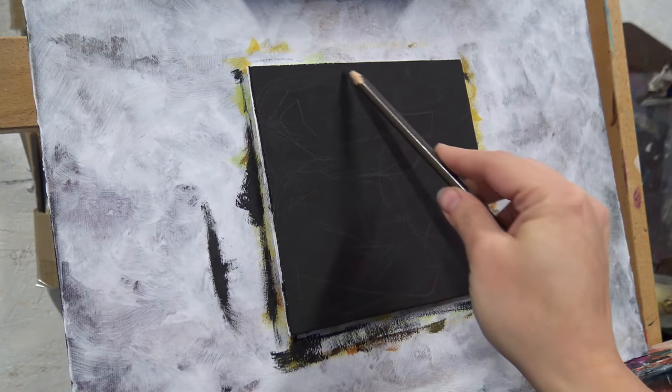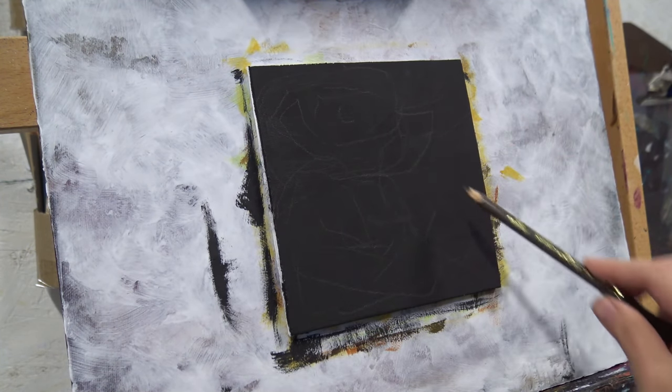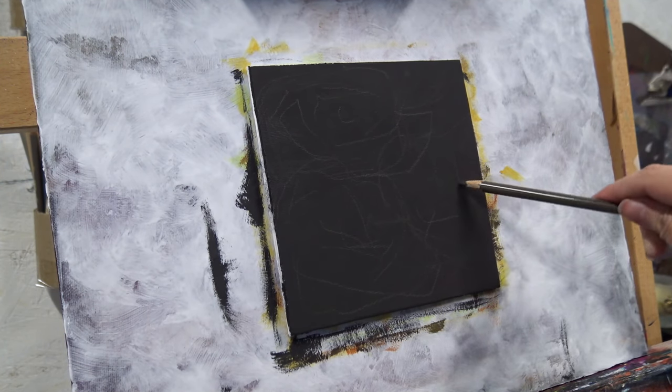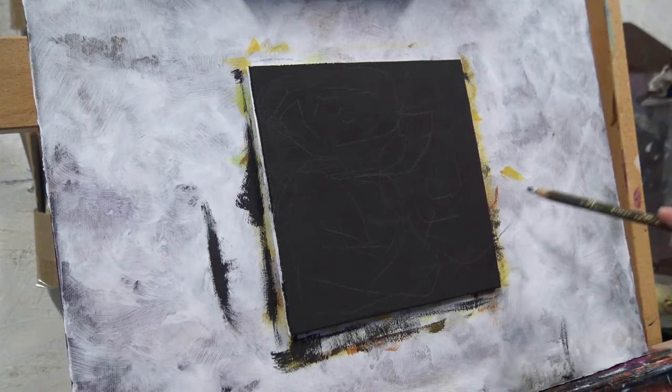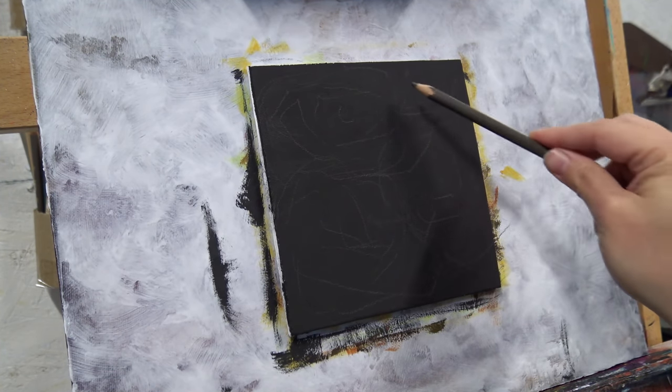Notice I chose a really dark pencil, which is going to be very easy to cover up later on. I don't have to feel pigeonholed into keeping a line simply because I put it there and can't cover it up because it's too light.